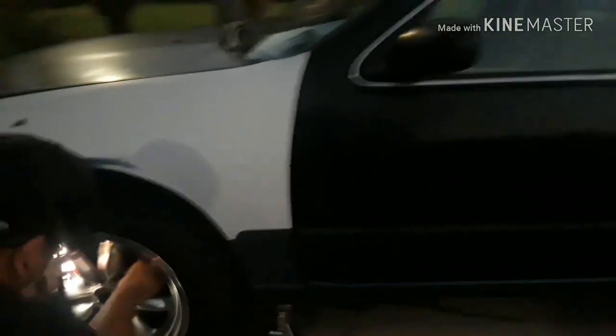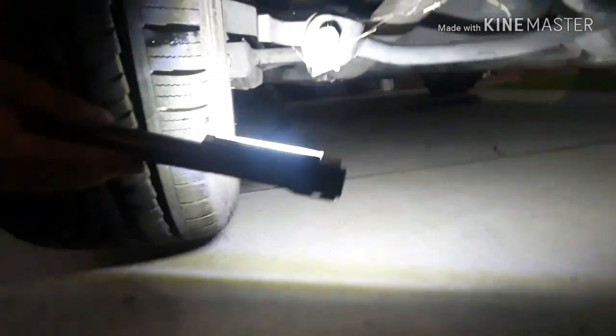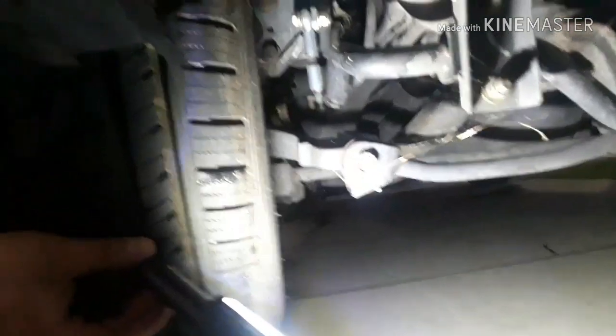Also got the same setup in the rear — not as aggressive, but same setup. Got the Megan's back there, got the solid hymns and end links, got an upgraded sway bar. More goodies to come soon too.